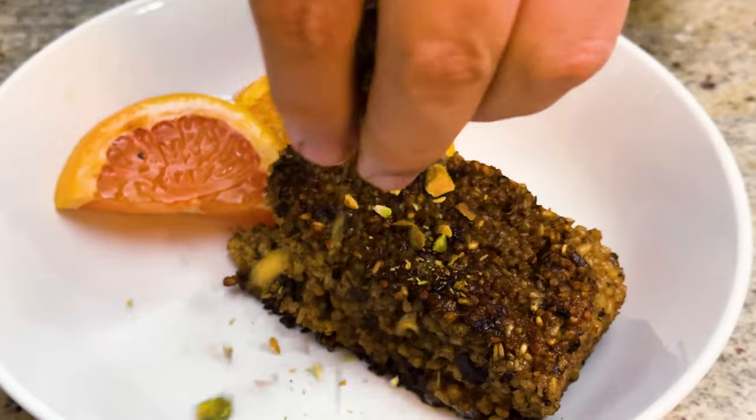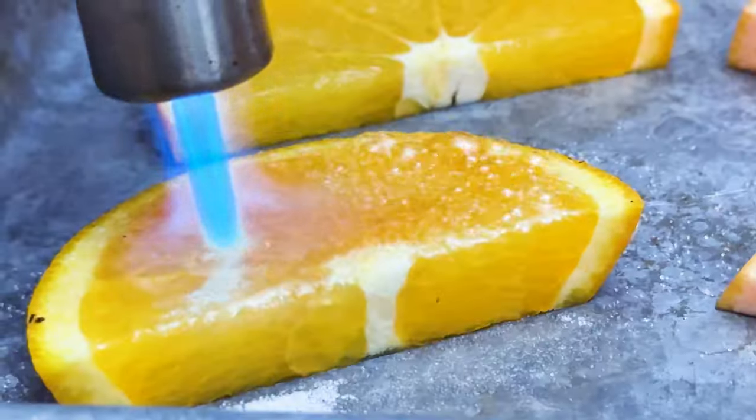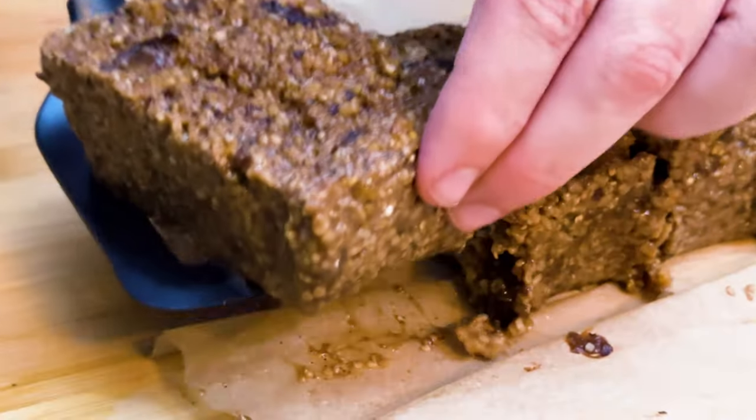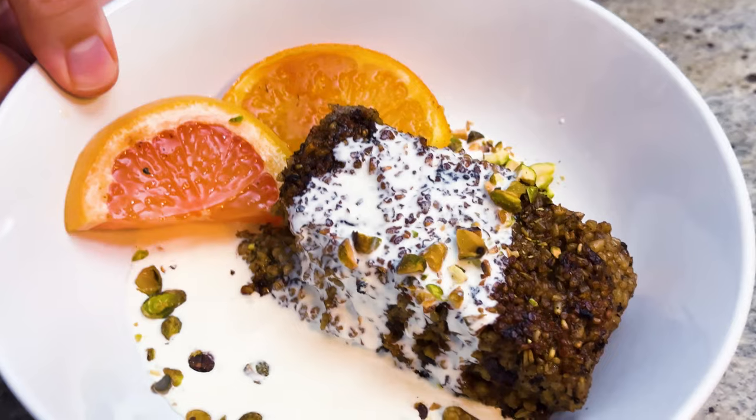A pan-seared oatmeal that fights inflammation and helps with gut health — you need to check this out. Doesn't that citrus look amazing? So much fun to use the torch also.